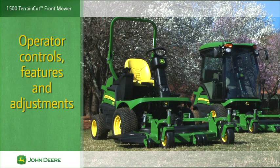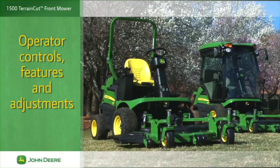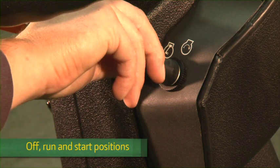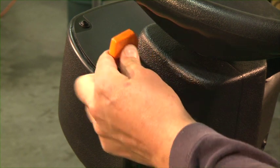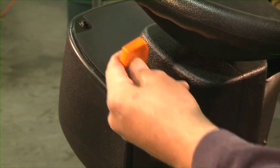We'll start with a look at the 1500 Terrain Cut operator controls, features and adjustments. The ignition switch is mounted to the right of the steering wheel and has off, run and start positions. The throttle is located on the steering column to the left of the steering wheel. Move the throttle forward to increase engine speed, and pull it back to decrease engine speed.